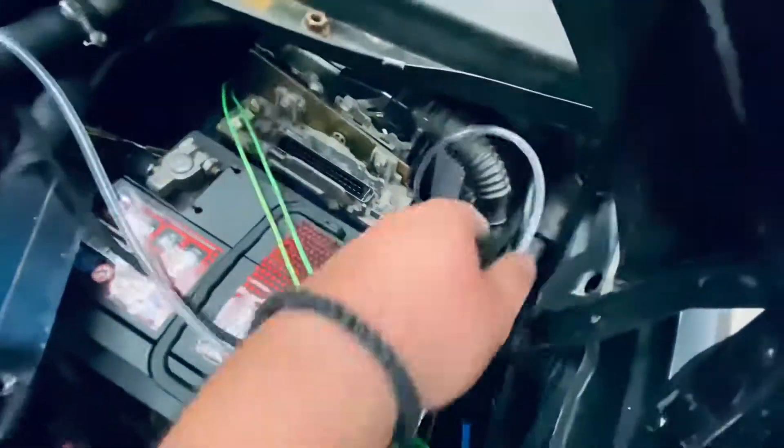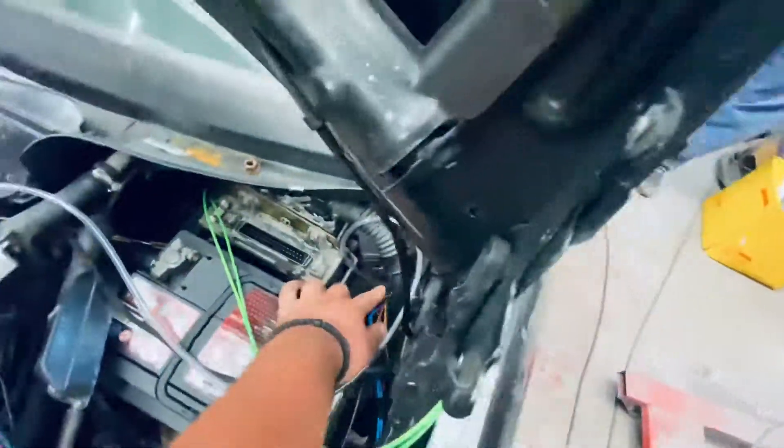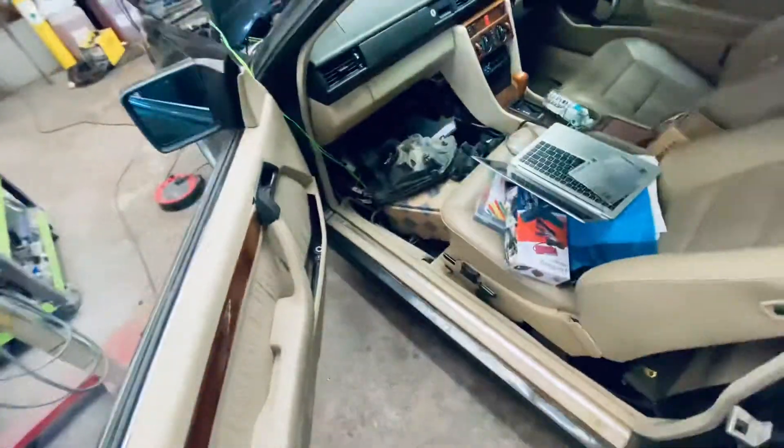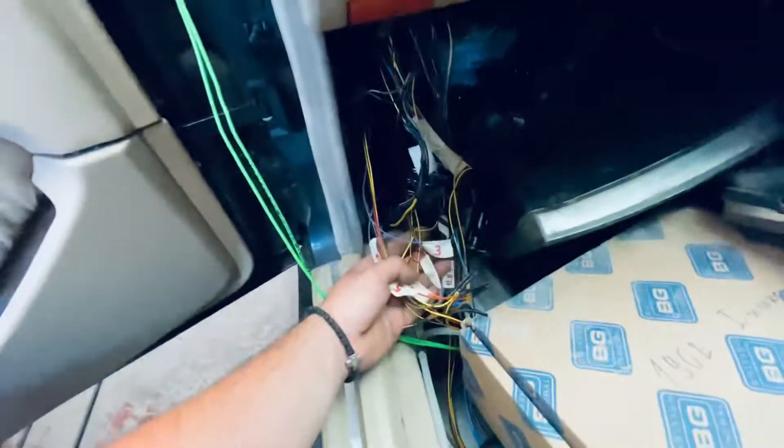Some W124s — maybe most of them — have an OVP relay. Behind the OVP relay there's a chassis bung that redirects all the cables underneath. At the moment it's a bit of a mess because I'm doing a lot of work, but there you go — that's all the wiring for the MegaSquirt.